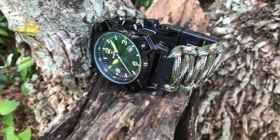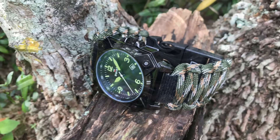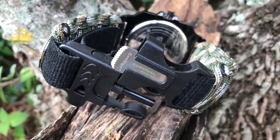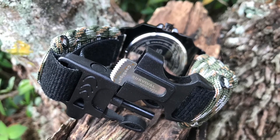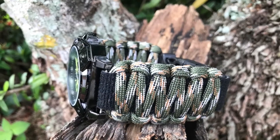Explore the outdoors with confidence. Custom-made, perfect fit, and reliable — proudly made in the USA, one customer at a time. Located in the state of Florida, USA Survival Paracord World has sold hundreds of survival watch bands to the United States and worldwide.